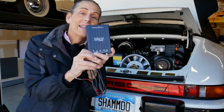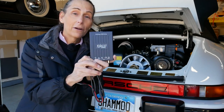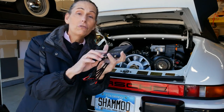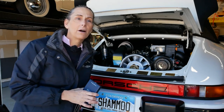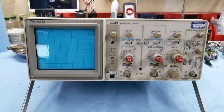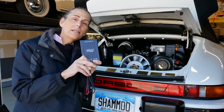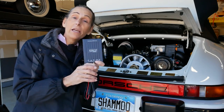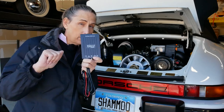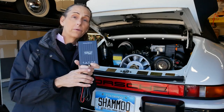Do you know what this is? This, believe it or not, is an oscilloscope made by a company called Pico Technologies. It's a two-channel oscilloscope that we can use to test all the systems on the car. An oscilloscope is nothing more than a voltmeter, really. All it does is measure voltage, but its little trick is to do it across time and to graph it in real time for you.